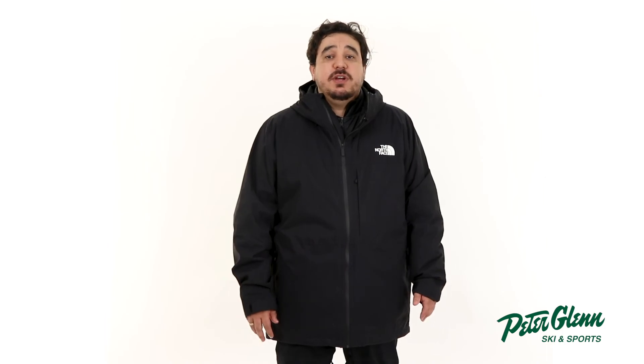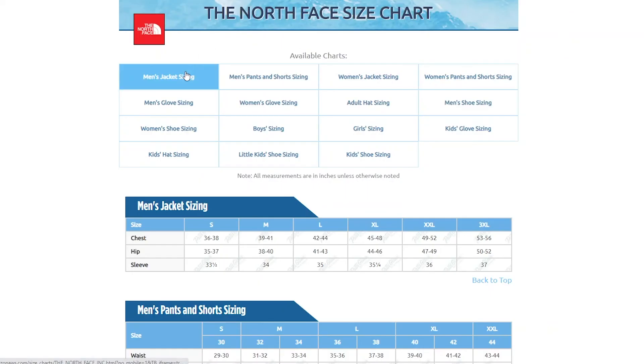In terms of fit, this jacket has a relaxed cut. I'm wearing a size XXL, which is my normal size, and it fits me comfortably. You should be good getting your normal size, but if you want to be super sure, you can always take a few simple measurements and compare them to the size chart found on our website.